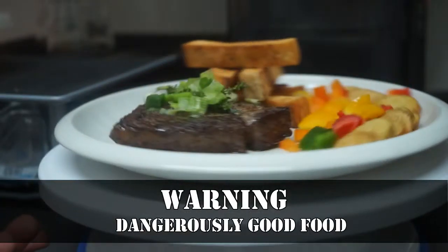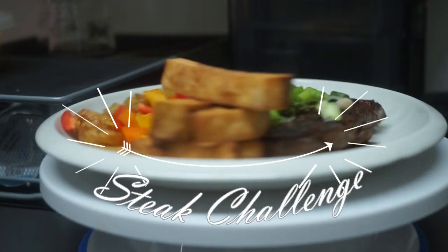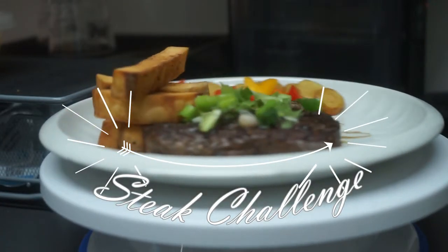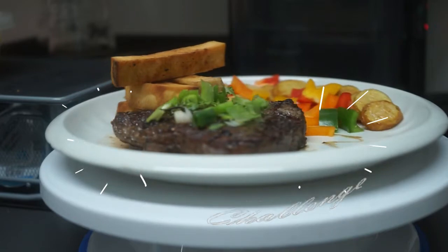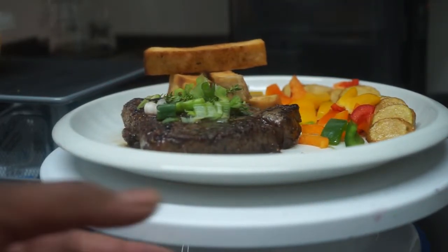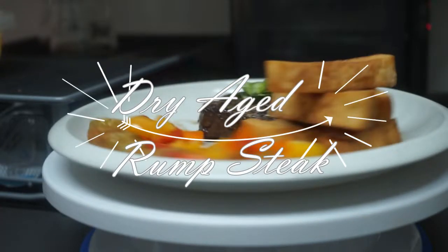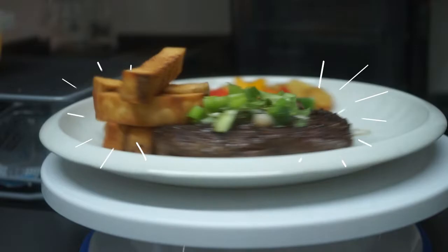Hello YouTube and welcome back to another video. Today I'm going to be doing something different, introducing myself to new types of beef and different cuts of steak. So if you ever go to a restaurant and don't know which cut of beef to go for, I'm going to be sharing with you my recommendations, starting today with dry aged rump steak matured for 36 days.